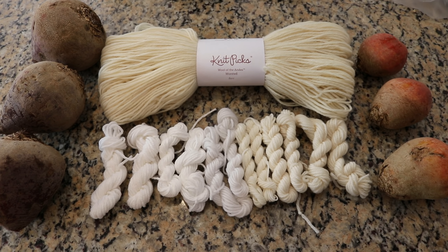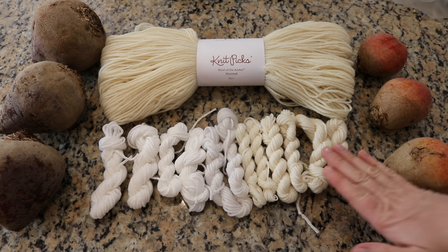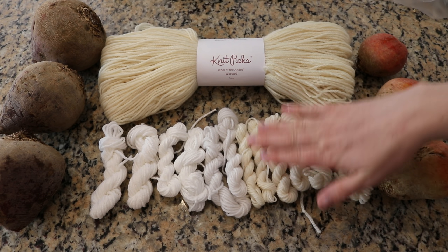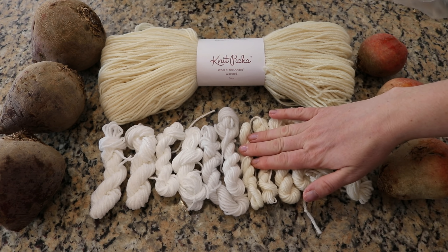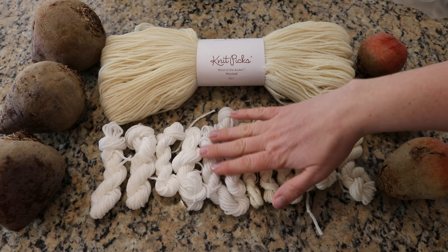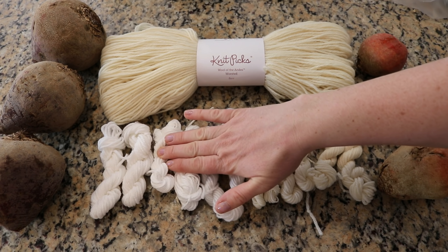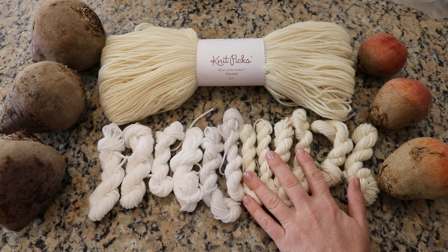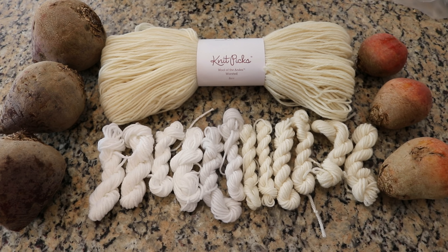I'm gonna dye six different fiber types: 100% Peruvian Highland wool, 100% superwash merino, a sock yarn that is 75% superwash merino and 25% nylon, 100% polyester, 100% cotton, and 100% acrylic. We'll be able to see how all of these different yarn bases pick up color. My hypothesis is that we're gonna see the most color absorption in our superwash yarn and we'll see the least in the cotton and synthetics.